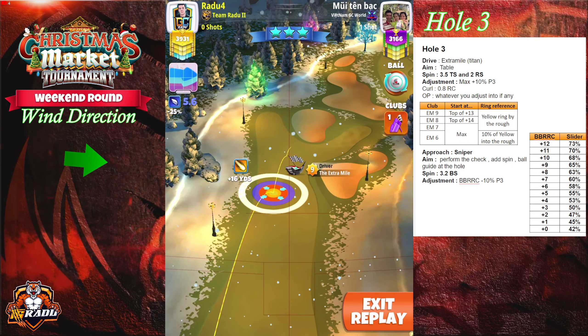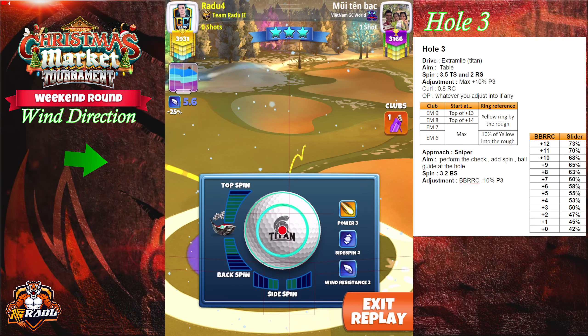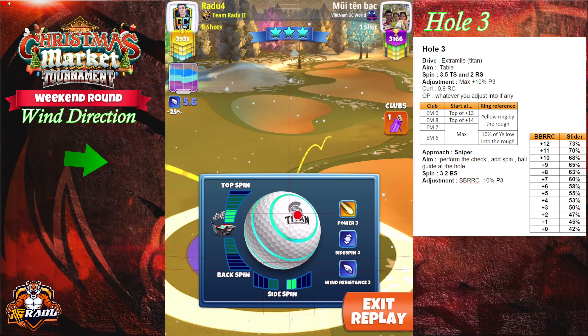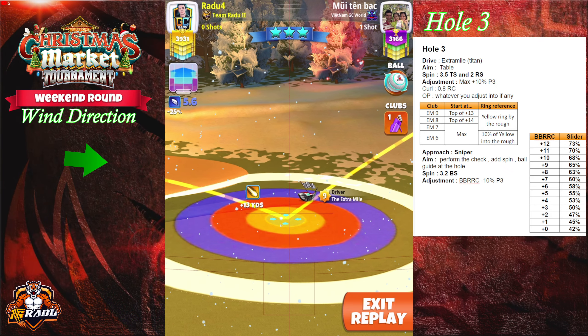Welcome to hole number three. Here we're gonna go with our Extra Mile and the Titan. We're gonna start at double plus 13 for Extra Mile level 9, double plus 14 for Extra Mile level 8, and max distance for Extra Mile level 6 and 7. Apply 3.5 topspin and two rightspin, and adjust here max plus 10% be free.